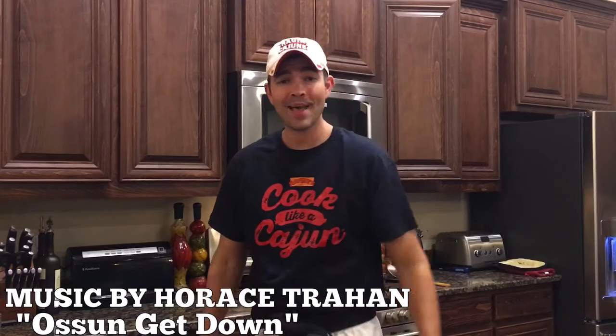What is up guys, welcome back to the kitchen! I'm happy to be cooking for you again. Lately I've had a lot of people tag me and message me saying you need to show them how to cook some red beans, and I'm over here going, who is them?